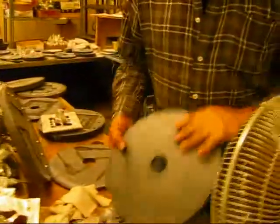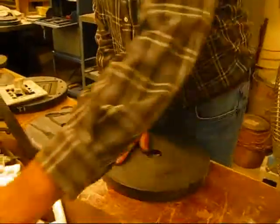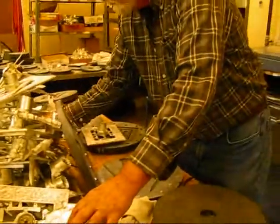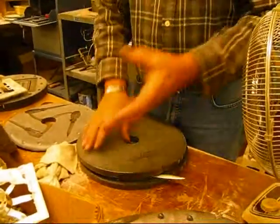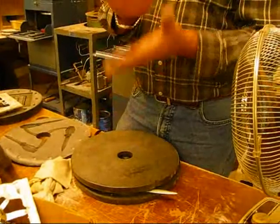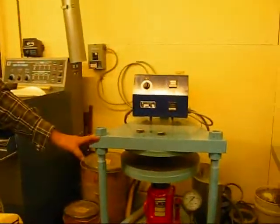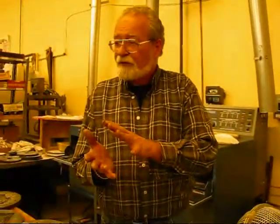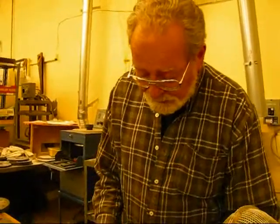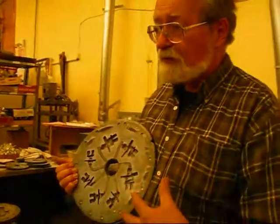Once we've created the original model, we make a rubber mold. The rubber molding process is the same process used to make tires for an automobile. We take the model, put it between two layers of rubber, and squish it together. We put it in a vulcanizer under about a ton and a half of pressure at 350 degrees for an hour. It squeezes it down, melts and cooks the rubber, and when it's finished, we open it up and we've created the cavities of where those models were — now we have something to pour the metal into.